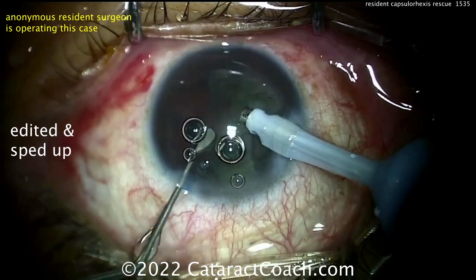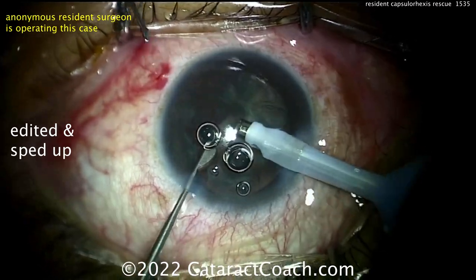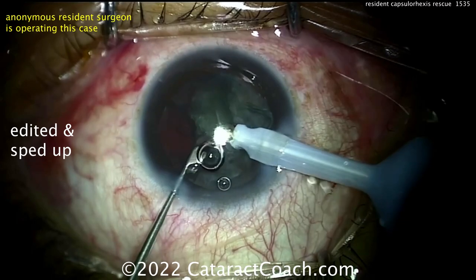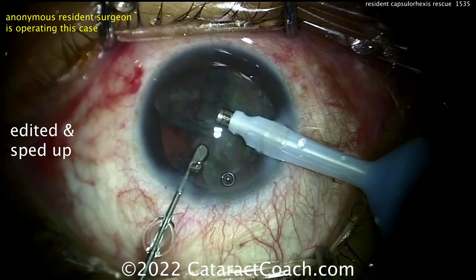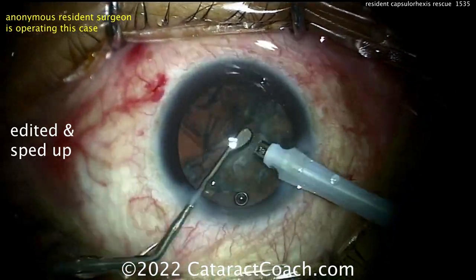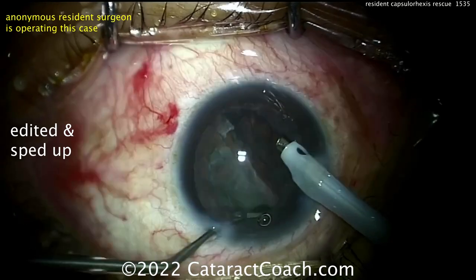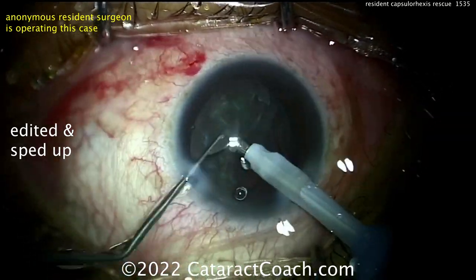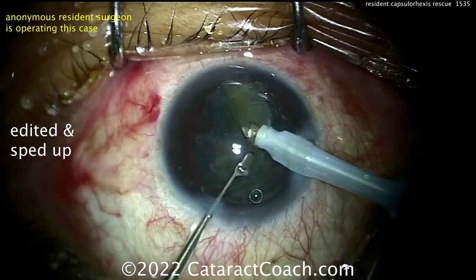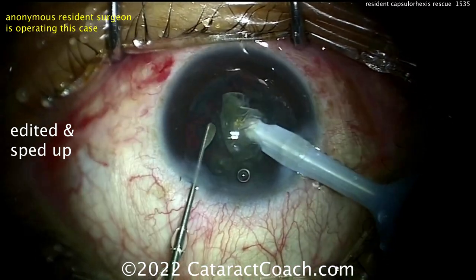Don't book really difficult dense cases — make your life a little easier as you get your skills up to speed. This resident is doing a fantastic job; the eye is really staying in primary position. For case number eight, this is pretty impressive. If you're doing a chop with the spatula, wait till you graduate to a real good chopper — this resident has great potential and I'm quite encouraged.